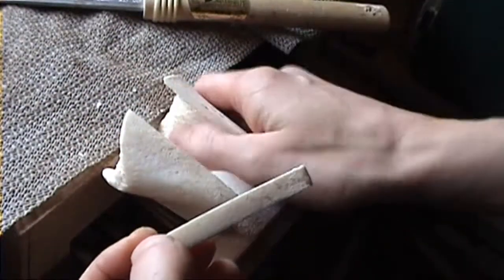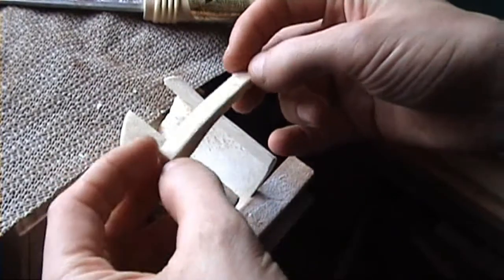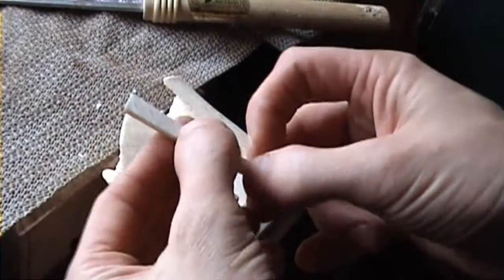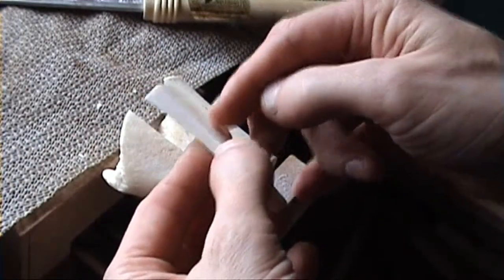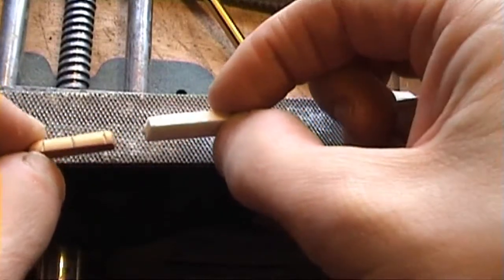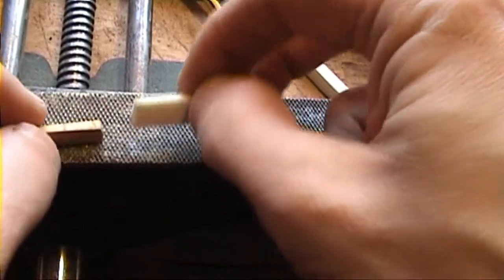This is just a piece of bone I bought from a pet shop, so it's already been boiled, cleaned out and sterilised. I've sliced the piece off and now I'm going to cut this to size and then sand this down. I've sanded it close to the right thickness but we'll fine tune it when we put it on the instrument.